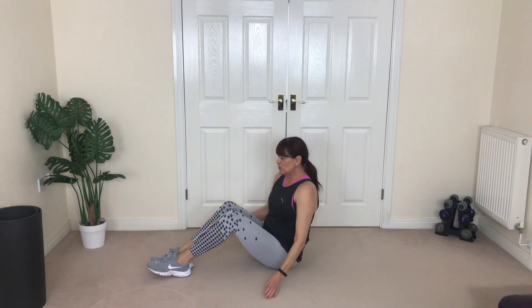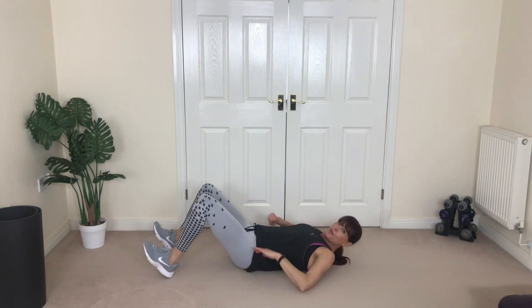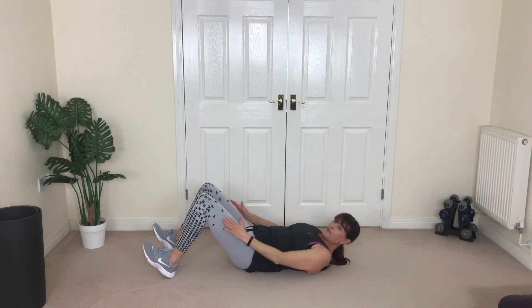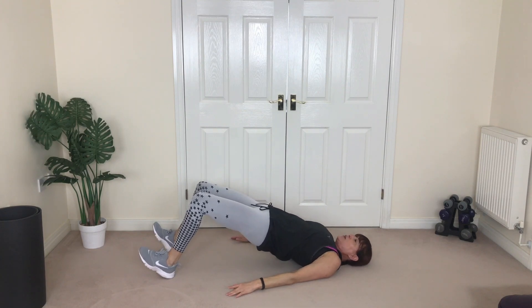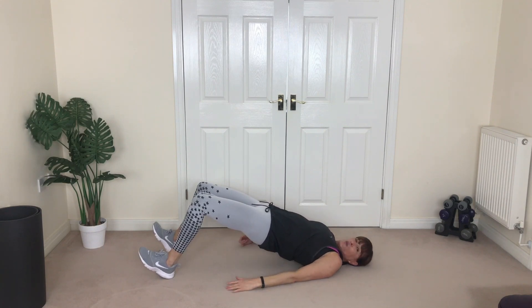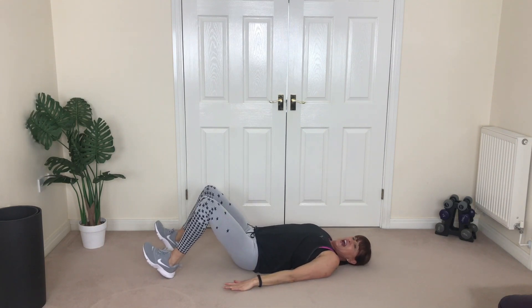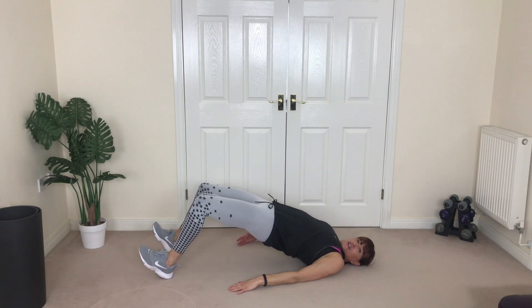Now we're going to focus more on your butt on the floor. Grab a mat if you want one and come on down. Roll back and come up on your heels, relax the arms to the side, feet around hip width apart. Lift and hold it strong — don't arch the back, just hold it strong in the core. Squeeze your booty, down and lift.